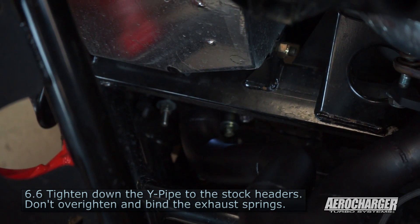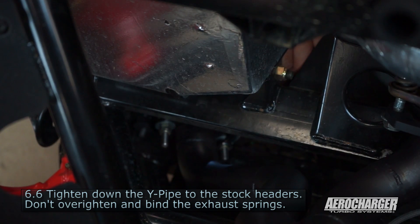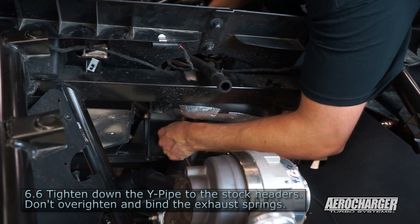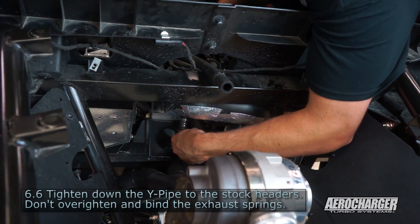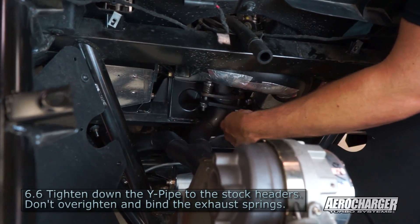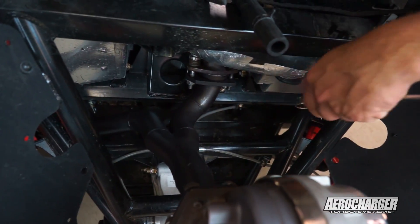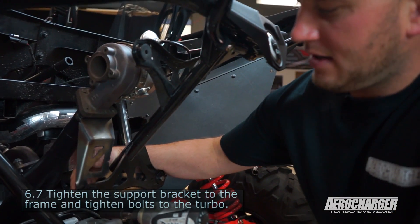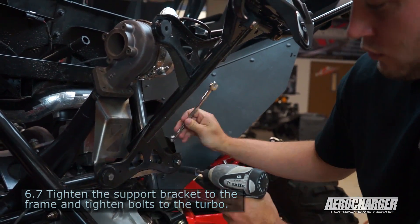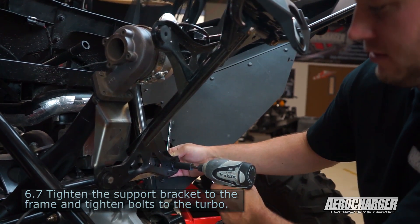Now that we've got the turbo assembly loosely mounted up, we're going to tighten the headers first — just snug them up with the gun and then make sure they're hand tight so you get a good seal. Same thing on the other side — snug it up with the gun, then hand tight to torque correctly. Now that we've got the headers tightened down, tighten down the turbo bracket first, then move on to the turbo bolts — these are 13mm on both sides.